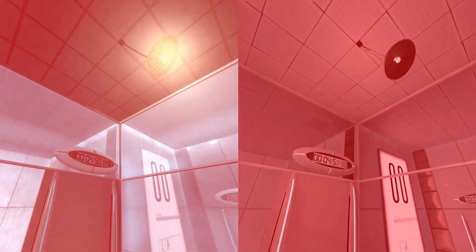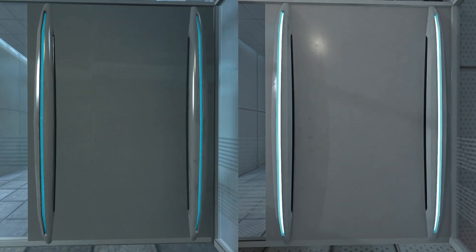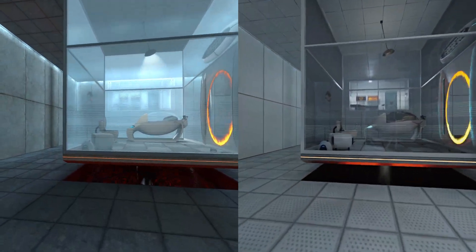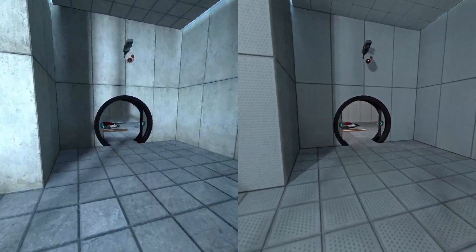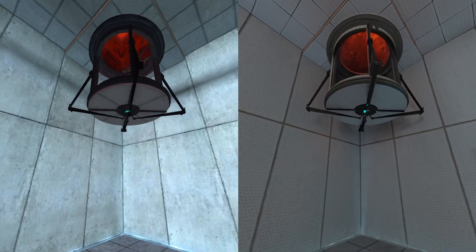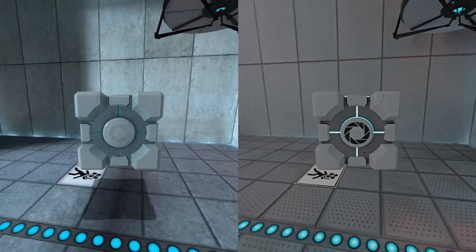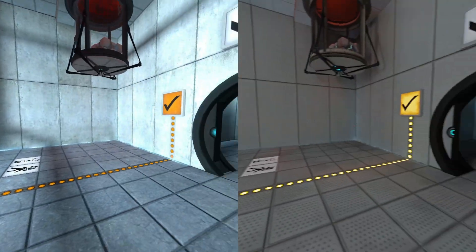The portal will open in three, two, one. Excellent.